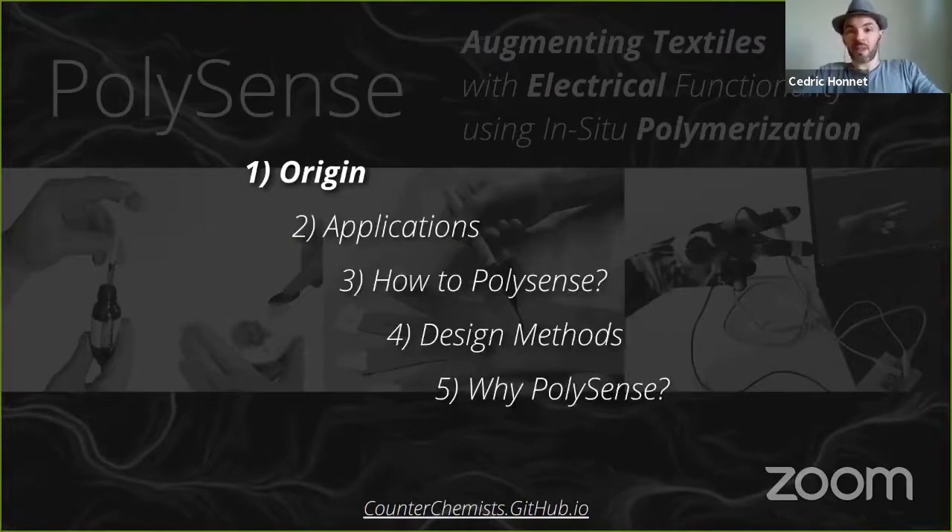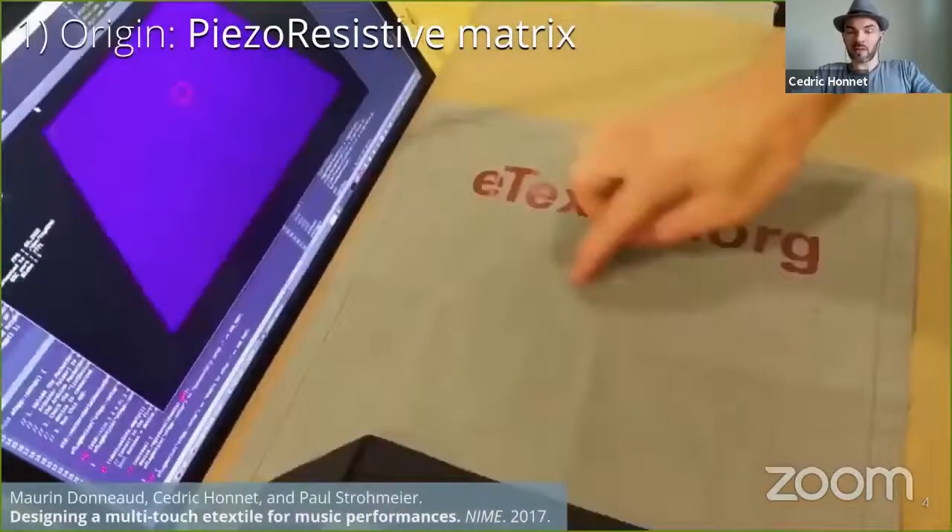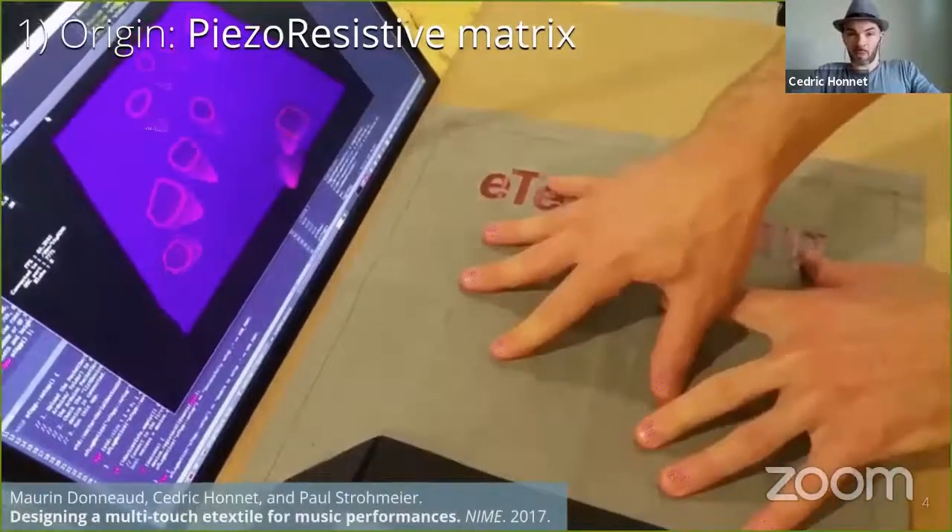Let's start with the initial motivation. This project was born at Datapollet, a hackerspace collective focused on e-textiles, such as this matrix pressure sensor.